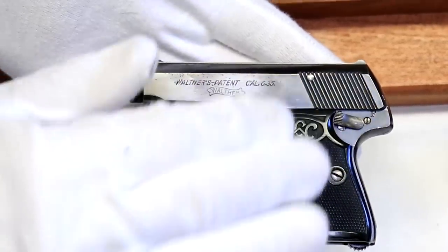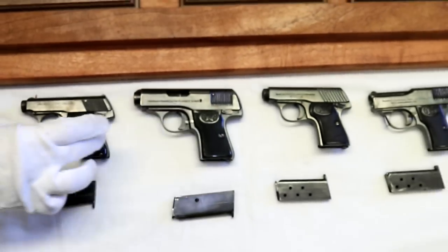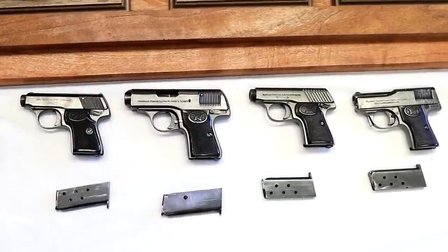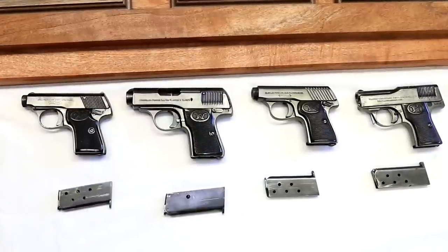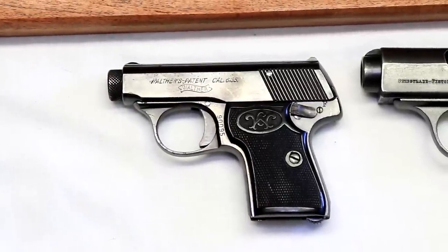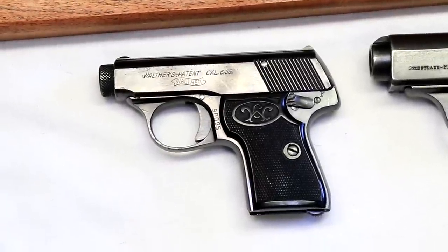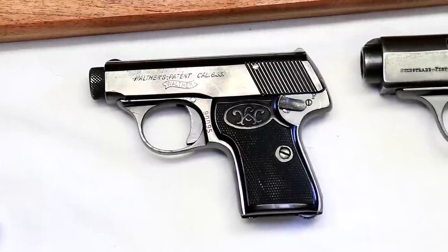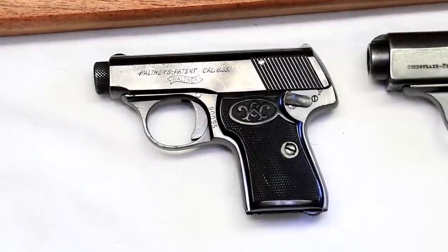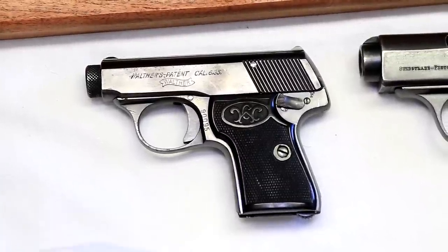The takedown reminds me of a 1922 FN — you just turn the front and it pops out. It's an easy takedown, but again we went back to 25 caliber. What astonishes me about Models 1, 2, 3, and 5 is how many different models they made of a very small caliber weapon — almost like they couldn't quite find the right formula — yet they made 120,000 of these Model 5s, basically between 1915 and 1917 during the war years.